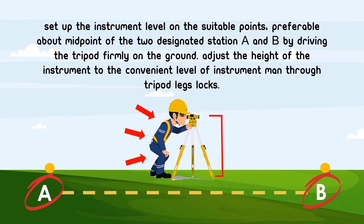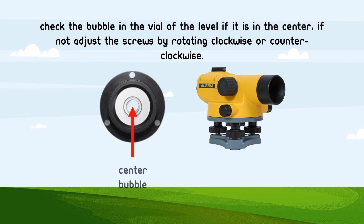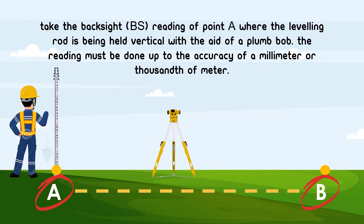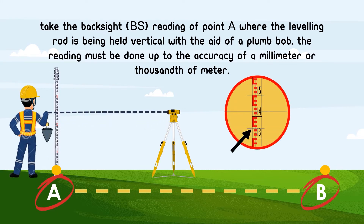Set up the instrument level on a suitable point, preferable about midpoint of the two designated stations A and B, by driving the tripod firmly on the ground. Adjust the height of the instrument to a convenient level through the tripod leg locks. Check the bubble in the vial of the level if it is in the center; if not, adjust the screws by rotating clockwise or counterclockwise. Take the backsight or BS reading of point A where the leveling rod is being held vertically with the aid of a plumb-up. The reading must be done to the accuracy of a millimeter or thousandth of a meter.